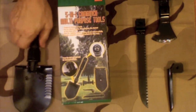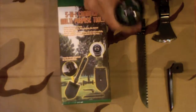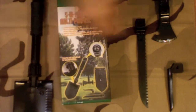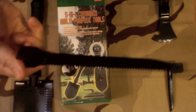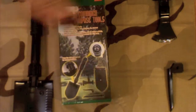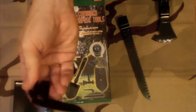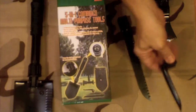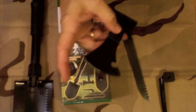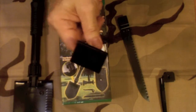This thing comes with a shovel blade, a button compass, a nice fairly long saw blade that's probably eight or nine inches, a pick for digging holes and that sort of thing, and this little thing is an axe head, a tent stake puller, and a hammer.